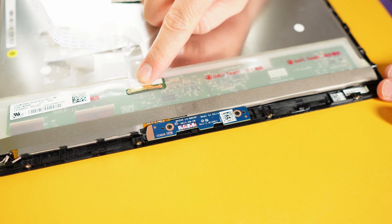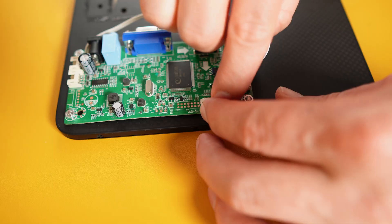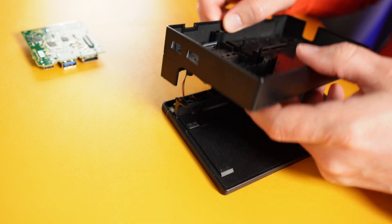Opening screen. The ribbon cable goes here. I made several holes for the bolts and the ribbon cable. Disassembling switch dock. Removing unnecessary parts.